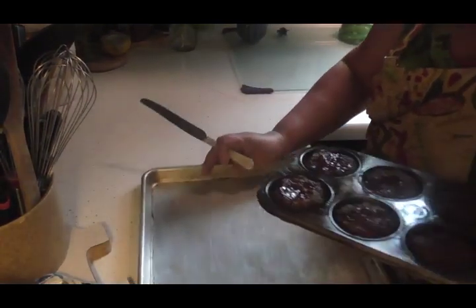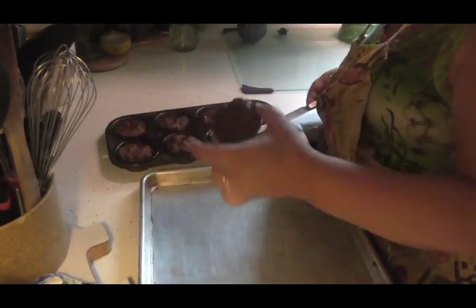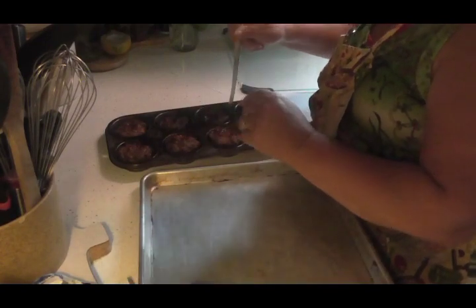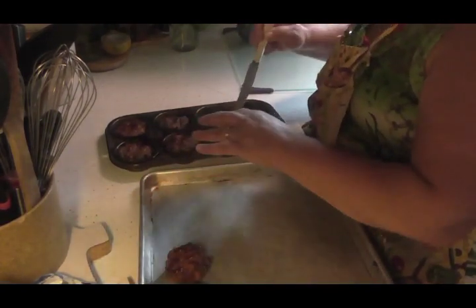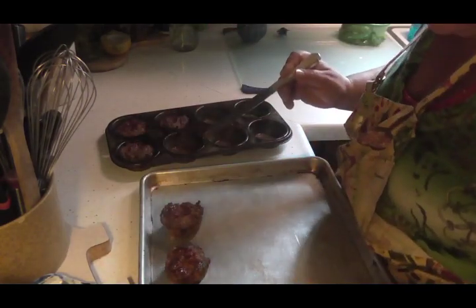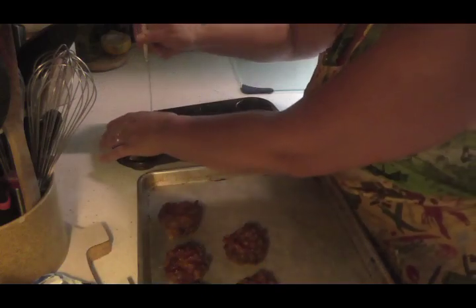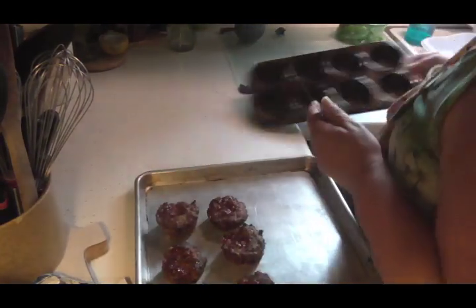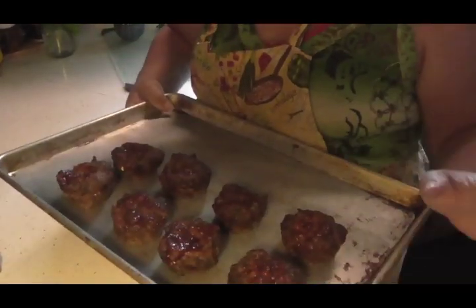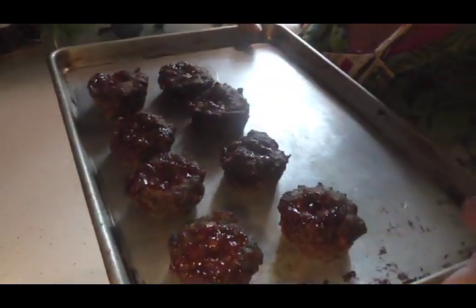We're going to put them on my tray because I'm going to flash freeze them. They come out really easily — they look really nice, they turn out wonderful. I don't need to spray my pan or line it because they come right off and don't stick. You can line it with parchment or wax paper if you want, but they don't stick to my pan. I'll set them all on the tray and put them in the freezer to flash freeze for about an hour. Then I'll show you how I package them up.